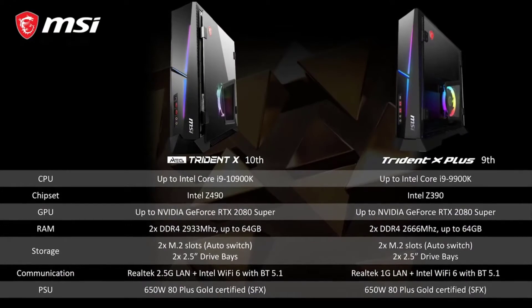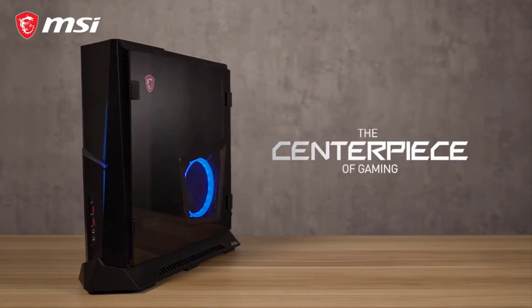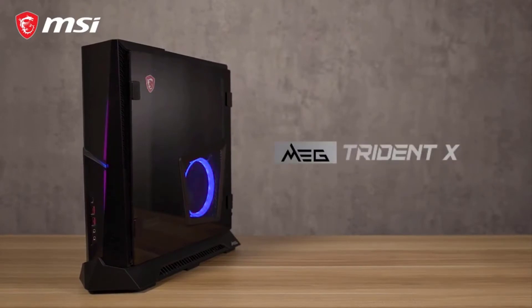For your convenience, here are the main differences between the Trident models. For all other features and information, please check out the product page. Thanks for watching.